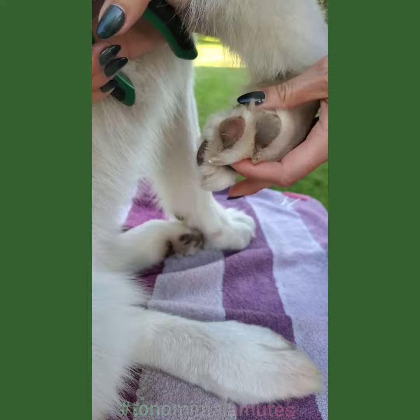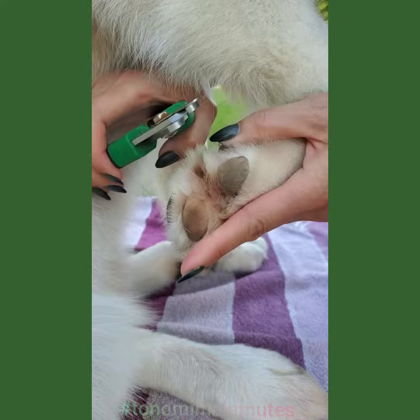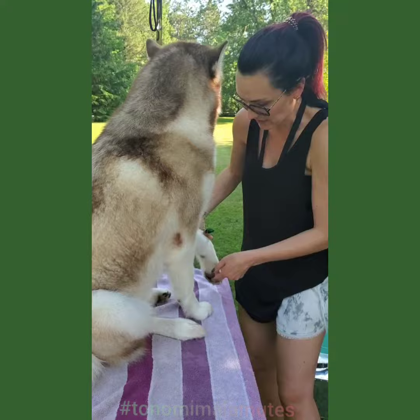So again, this is the pad — flush. You can see her nails are not super long because we do trim them regularly. And this is getting ready for a show groom. In the winter, we might keep the nails on a Malamute a little bit longer than this if they're active in any kind of harness work, because it'll give them extra traction. But nothing like that in the summer.